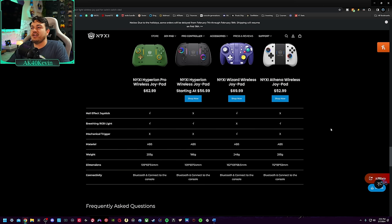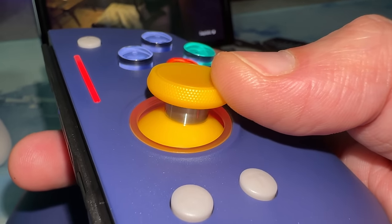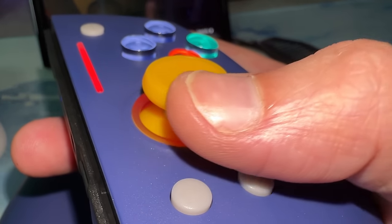NYXI has been listening to feedback from the gaming community, making small revisions to their Joy-Cons. I skipped over the Athena. This is the Pro with Hall Effect thumbstick modules. It should be virtually stick drift proof. And I genuinely hope you stick around for the whole review so you can find out why this and one other model from NYXI are the only two in the lineup that I truly recommend in 2024.